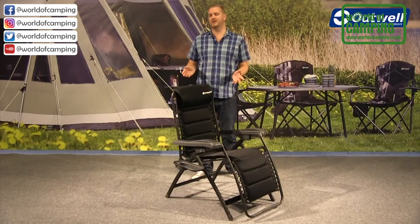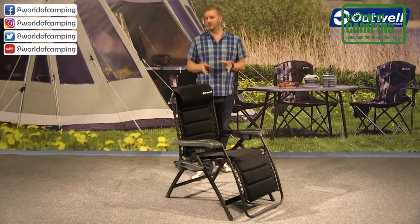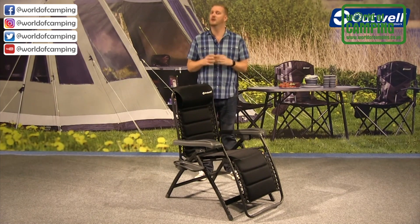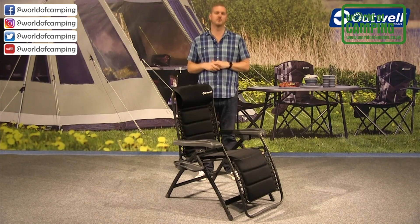Welcome to the Acadia chair from the Ergo Flexi furniture collection. This is an aluminium tube frame which is relatively lightweight but very strong and can handle up to 120 kilograms of max load, making it a good, solid, stable chair.